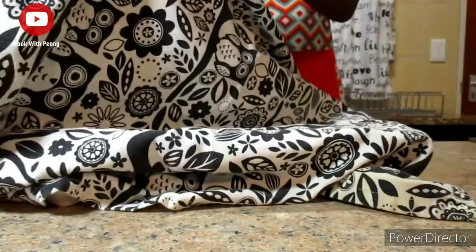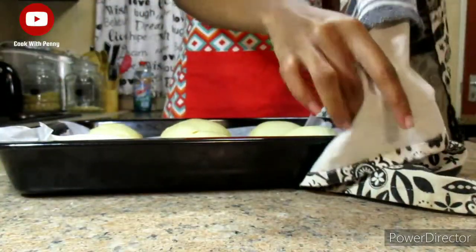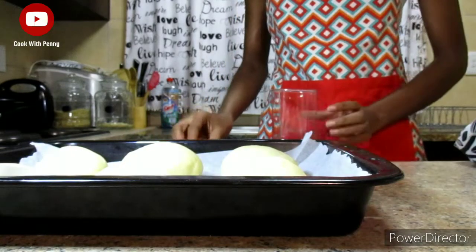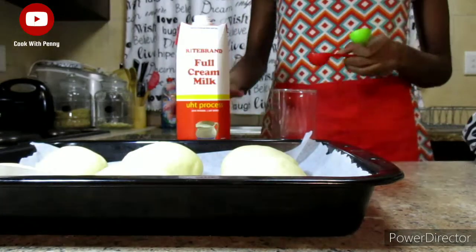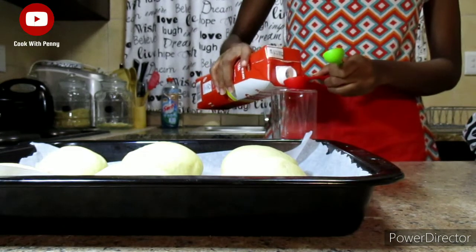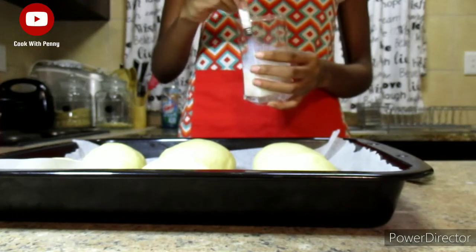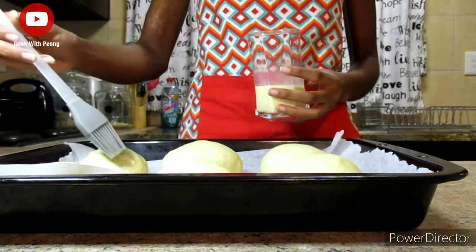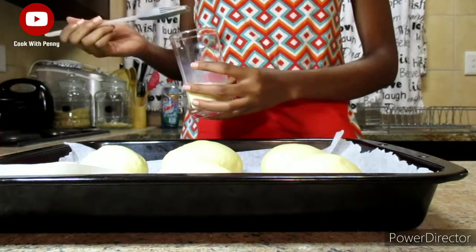The dough has been sitting for around 30 minutes. Now prepare the egg wash — it's basically one egg mixed with two tablespoons of milk. After mixing, gently brush the egg wash on top of the dough.